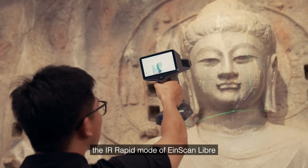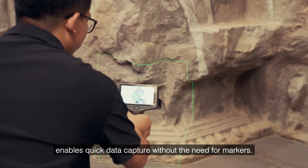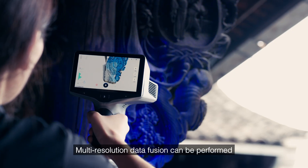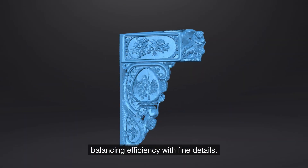For large cultural relics, the IR rapid mode of EinScanLibre enables quick data capture without the need for markers. Laser HD mode is designed for partial details, and multi-resolution data fusion can be performed directly in the scanning software, balancing efficiency with fine details.